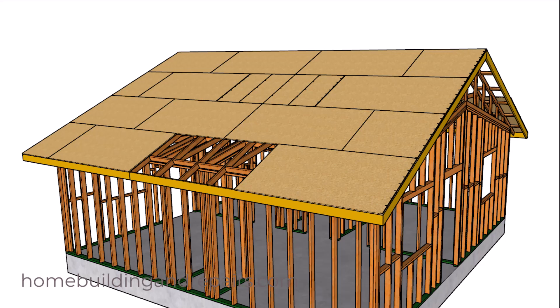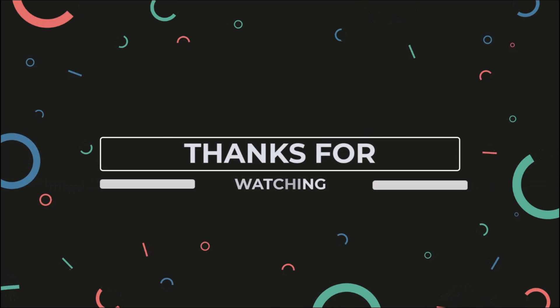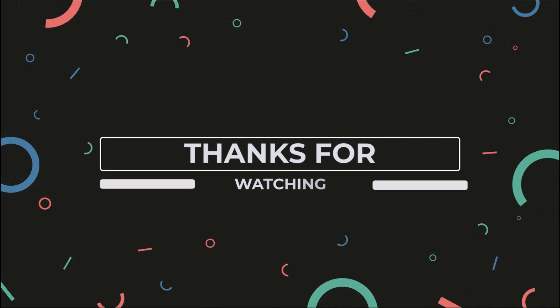If this makes sense, don't forget to hit the thumbs up button. Thanks for watching, and don't forget to check out some of our other videos on YouTube. If you can't find them, visit our website to find a complete organized list of all the videos we've made so far.